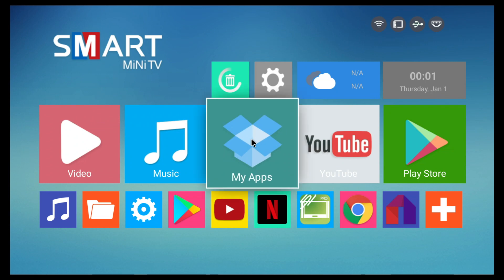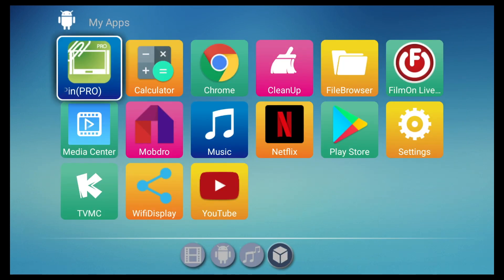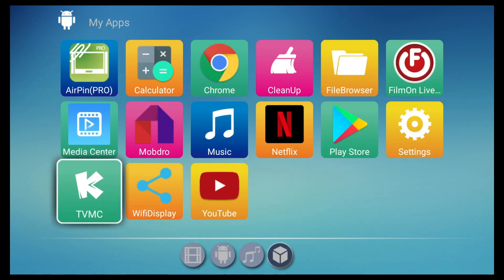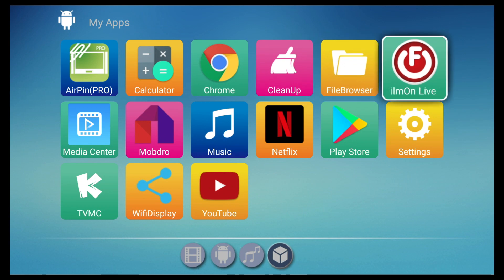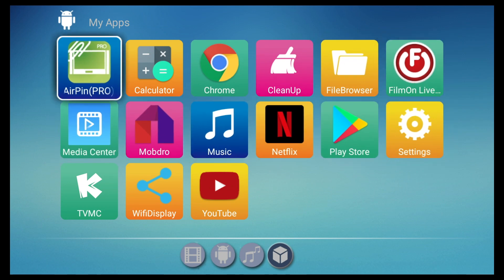Here are all the default apps installed on this box as standard. You have some useful apps to get you started like YouTube, Netflix, TVMC, FilmOn and the full version of the Google Play Store, giving you access to thousands of free games and apps.